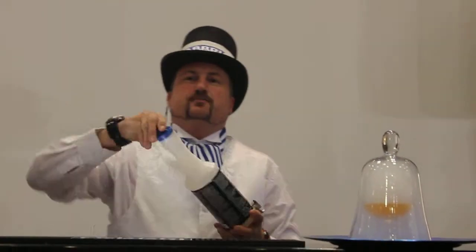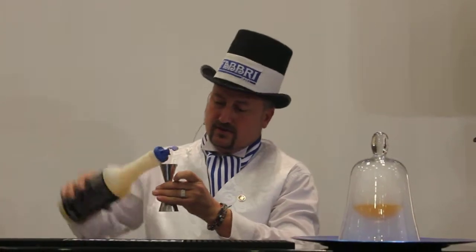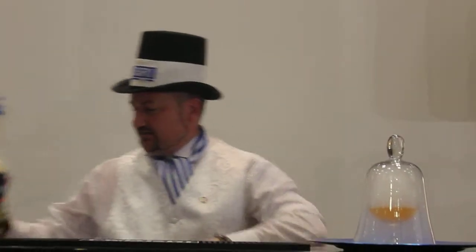Then what I'm going to do is take some of our coconut roasted coconut purée, and I'm just going to stick some in there as well — then another 50cl of that.